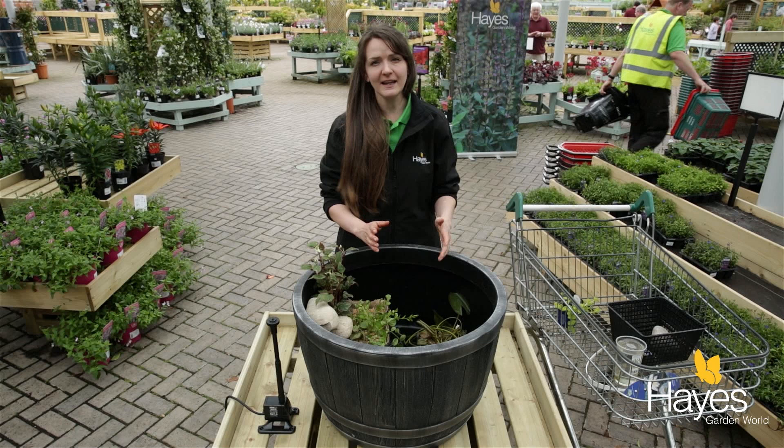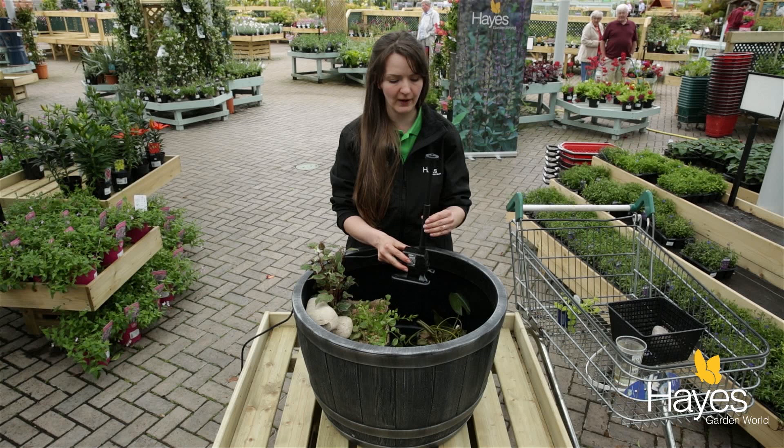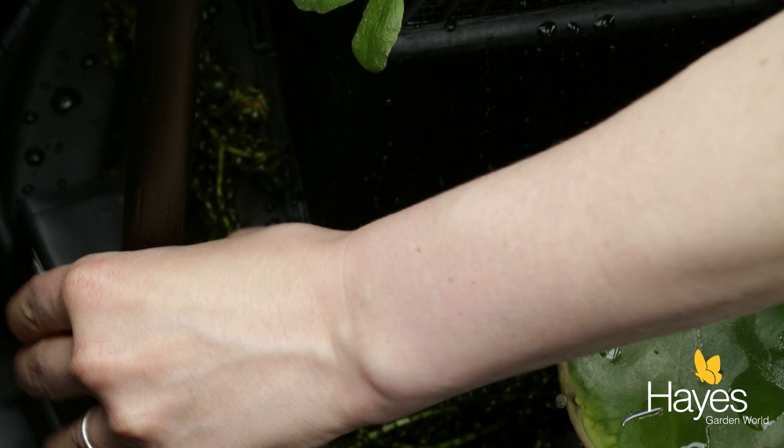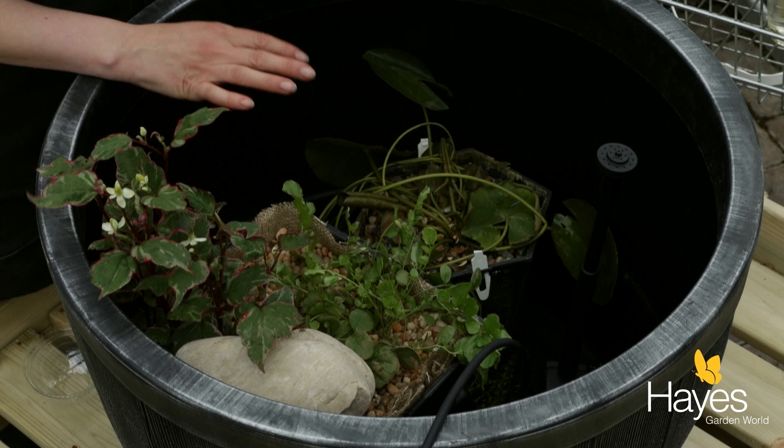Now lastly, because I want this to be relaxing as well, I've got a really nice little mini pond pump — it's a tiny one, only 450 litres an hour, with a telescopic fountain head on it. All I'm going to do is pop that right in the front and that's just going to give us a nice little feature and that sound of running water.